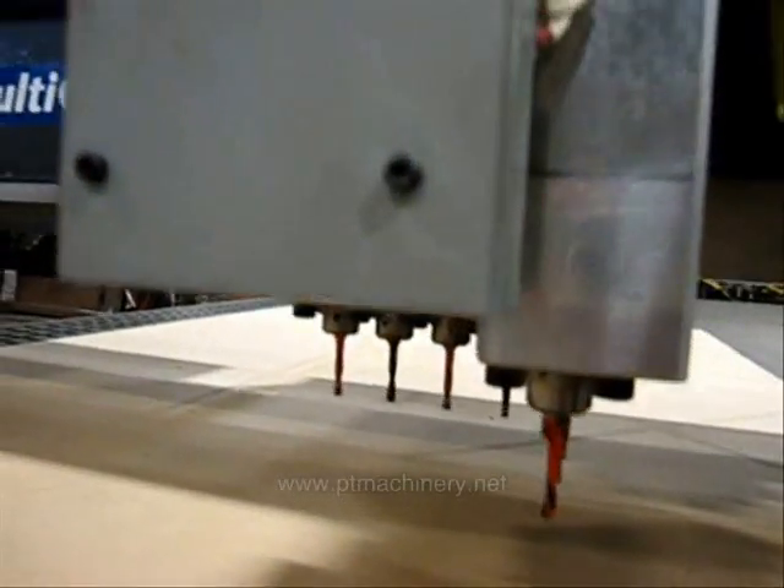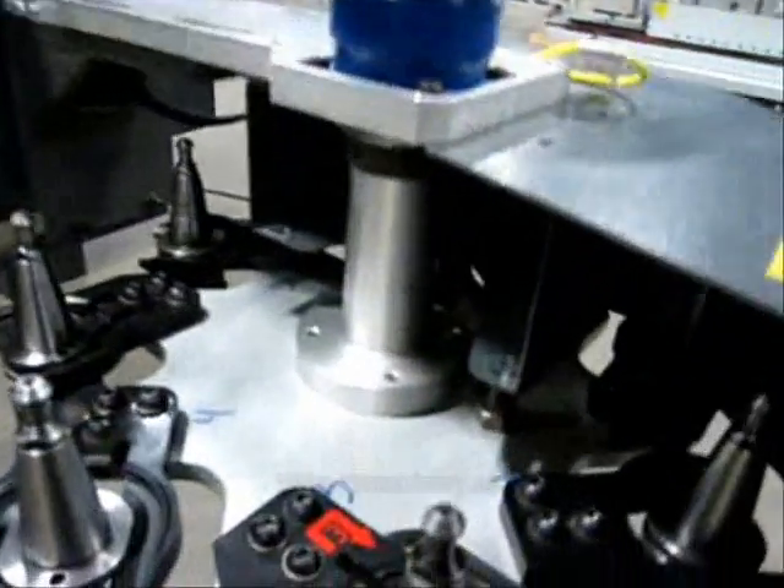Here on the left we have that 9-position drill head. Those are individually selectable, and you can fill those with any size drills you like.